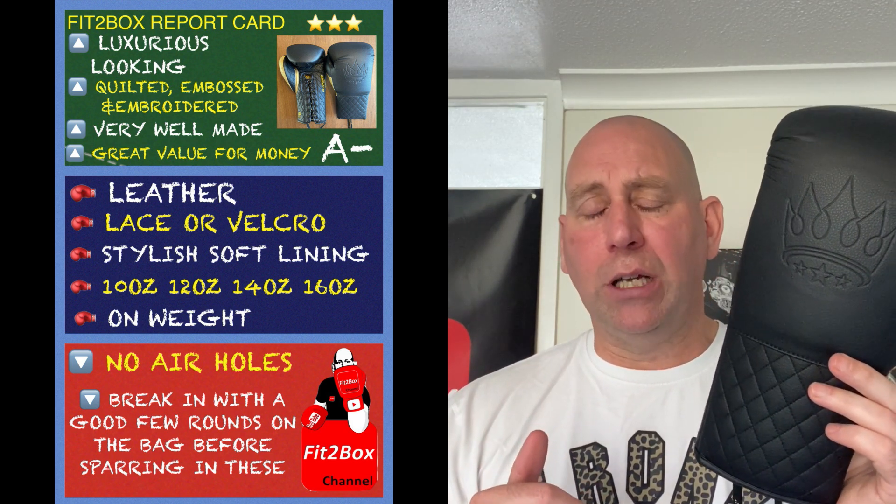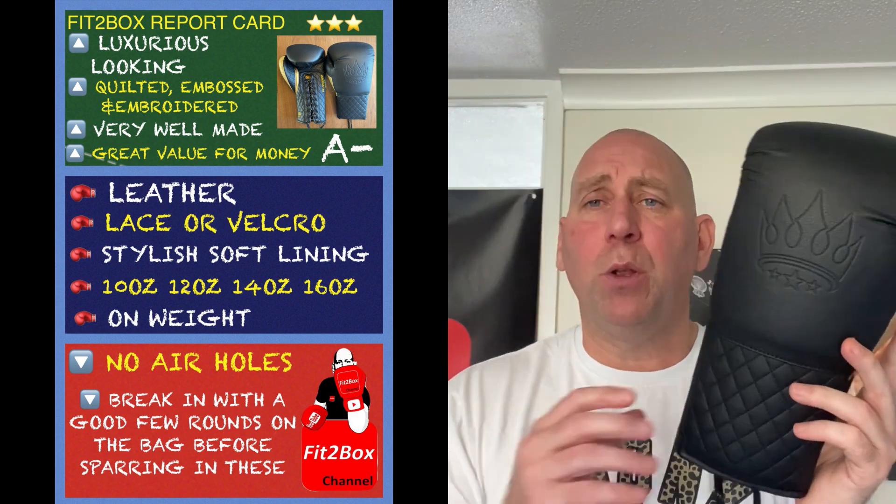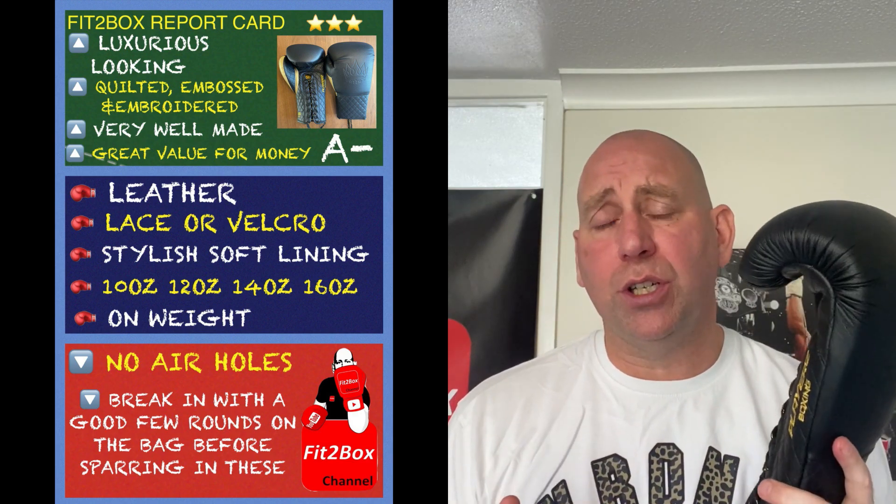These are at the top end of what Players are doing — not their absolute top glove, but at 100 pounds you're getting a lot of glove for that money. I'll also put the Fit to Box report card on screen to highlight the highs and any areas that could be improved. I really do like what Players are doing — they've improved their glove lineup with this latest batch, gone away, improved, and come back with an excellent glove at a great price. Please like and subscribe to the Fit to Box channel — speak to you soon.